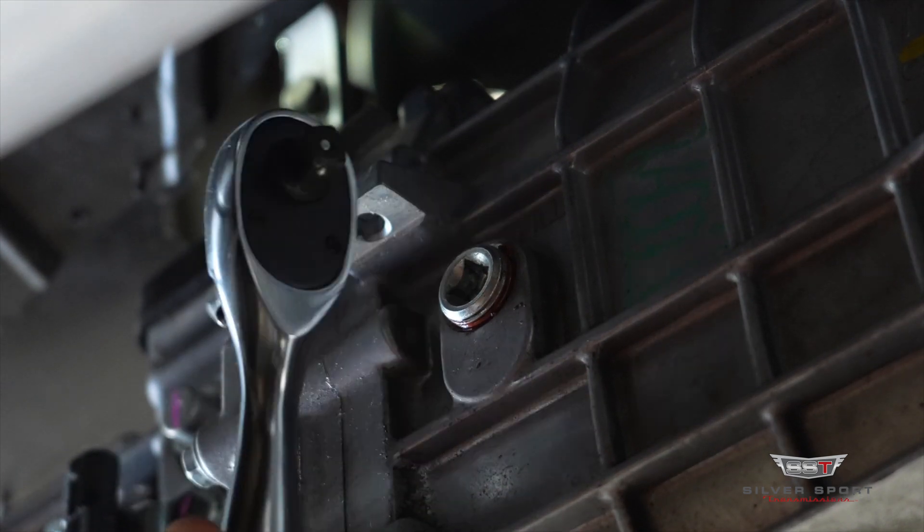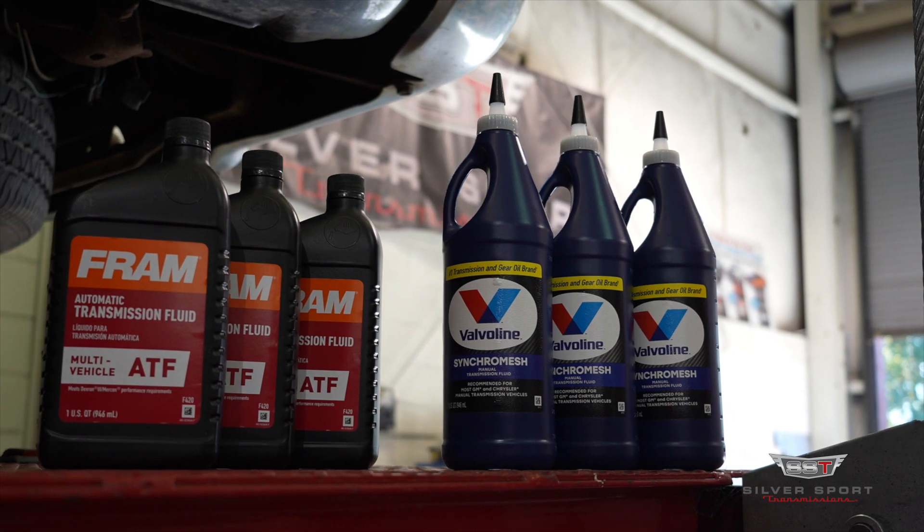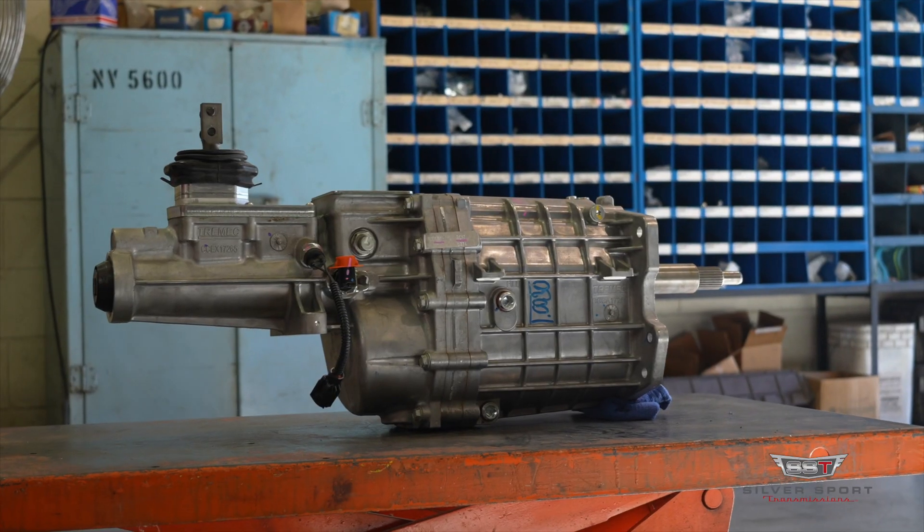Hope this video helped you guys out when you're first getting into the box of your new Tremec transmission. If you have any questions please leave them below in the comment section or give us a call at 865-609-8187.